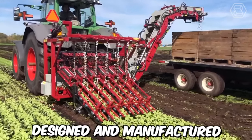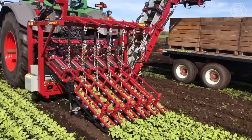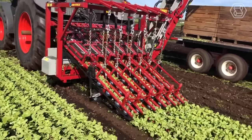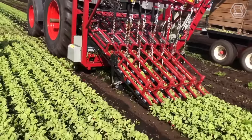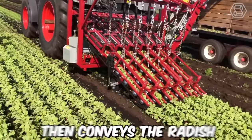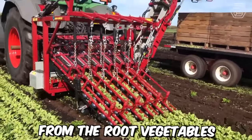It's a radish harvester designed and manufactured by Univerco, a Canadian company specializing in the production of agricultural equipment. It's equipped with a series of oscillating blades that cut the radish from the soil. The machine then conveys the radish up a series of cleaning belts which remove any dirt or debris from the root vegetables.